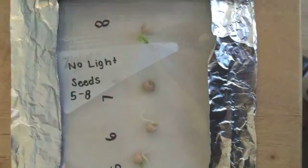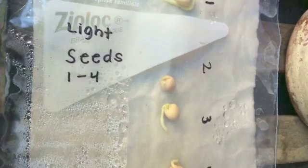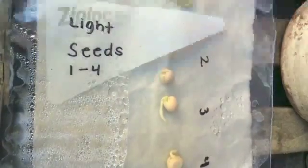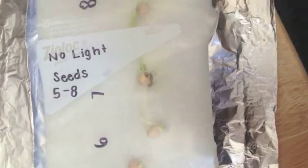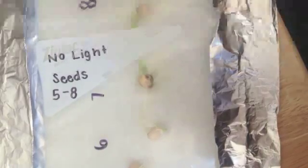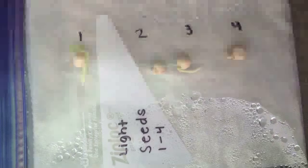On day six, seeds two and seven still hadn't germinated but the other seeds continued to grow. The seeds were checked at 3:27 p.m. On day seven, seeds two and seven both germinated, but I noticed after a closer look that seed seven had grown a lot of mold on it. They were both checked at 3:50 p.m. And that concludes my experiment.